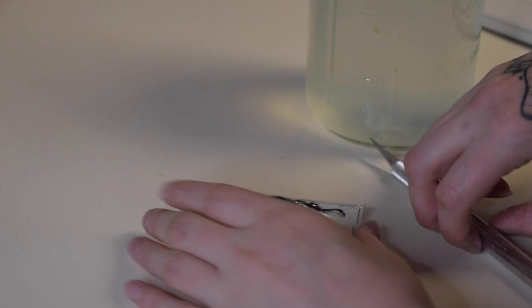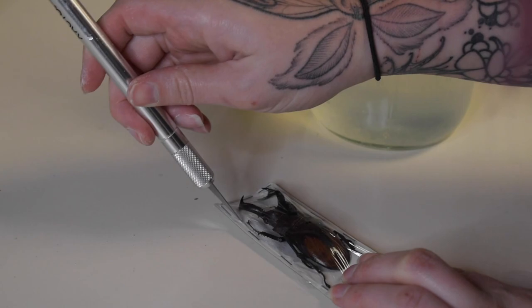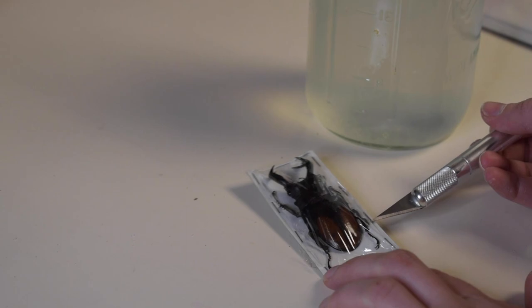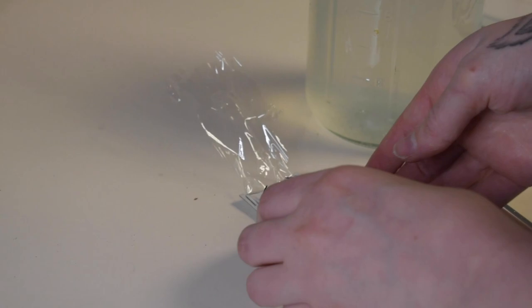Now we're going to carefully remove our bug from the plastic. When you order dried bugs online they usually come in something just like this. I am using an exacto knife to cut the plastic off — just be careful that you do not break off any feet or antennas. I have broken off a lot of pieces of bug in my life, so just remember to handle them with care.